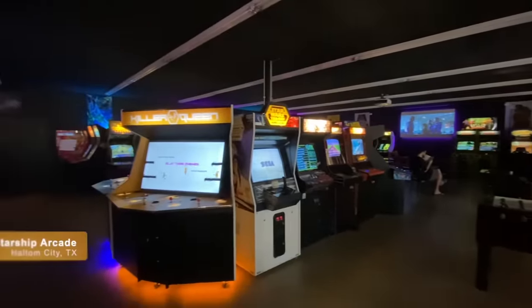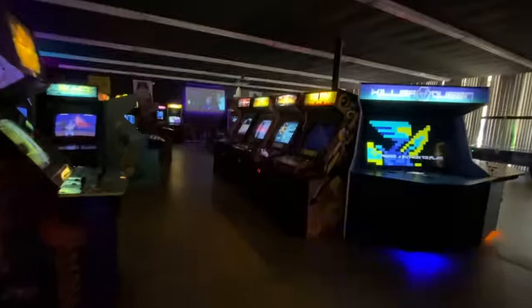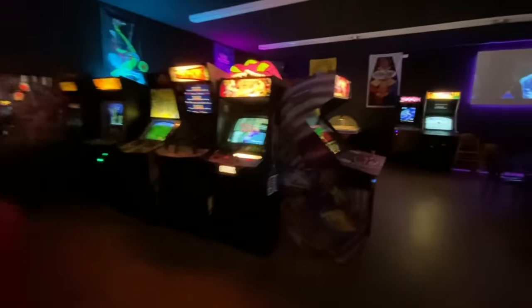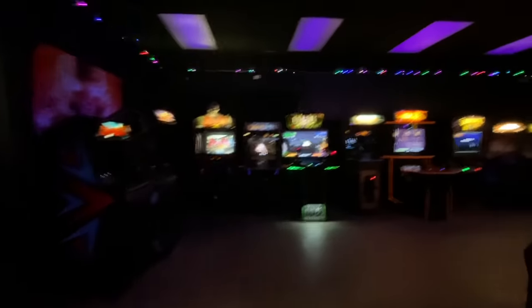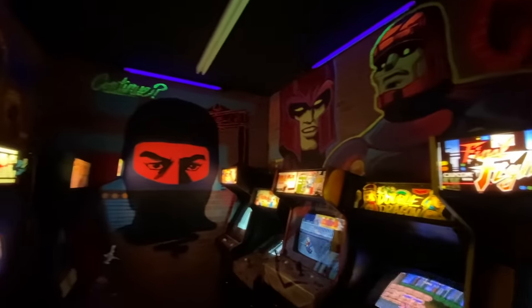The other day I was visiting the Electric Starship Arcade in Haltom City, Texas. This is one of many arcades we have operating in the Dallas-Fort Worth area. These new arcades generally have their machines set to free play mode, so unlike in the past, none of the machines require coins or tokens — you can just walk up and start playing. They do charge an entrance fee of $10 and also serve drinks and food, so it's a very different business model from the arcades of the 80s.